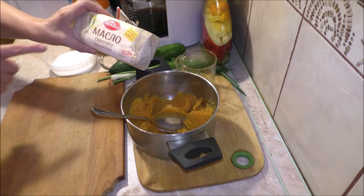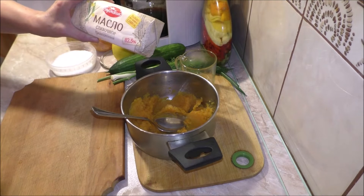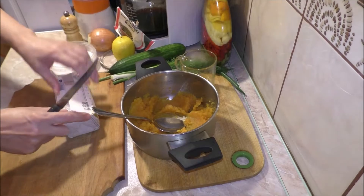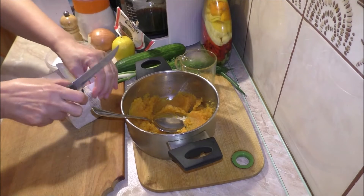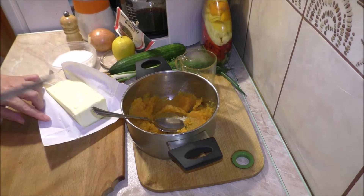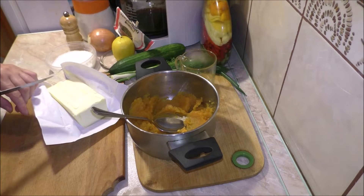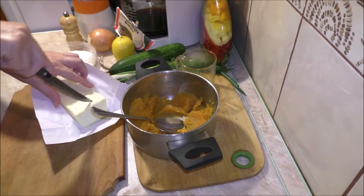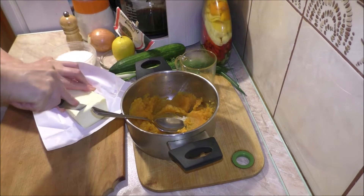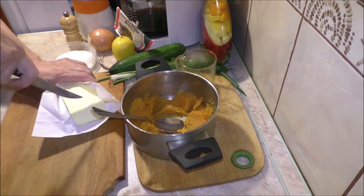В последнее время я стала покупать это масло. Хотя на каждом масле написано, что оно только из сливок, но по вкусу — увы. Поэтому я остановилась на этом. Давайте посмотрим, как оно разрезается в мёрзлом виде. Настоящее хорошее масло должно разламываться с ровным срезом. Не знаю, то ли оно подтаяло уже, но оно не ломается — оно режется. (Recently I started buying this butter. Although every butter label says it's only made from cream, the taste — unfortunately — differs. So I settled on this one. Let's see how it cuts when frozen. Real good butter should break with an even clean cut. I'm not sure if it has thawed a little, but it doesn't break — it cuts.)